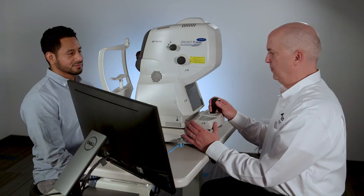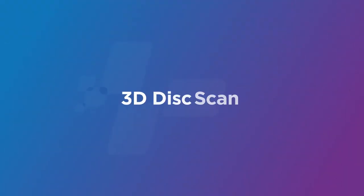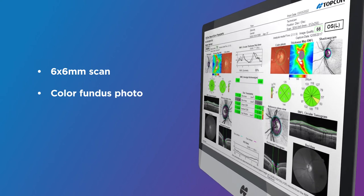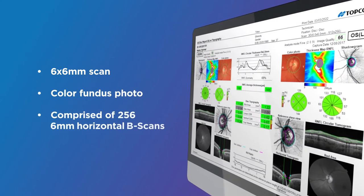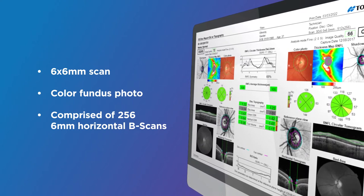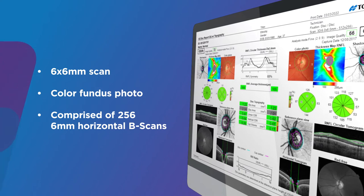Once the scan is selected, the Triton will instantly go into capture mode. The 3D disc scan is a very fast, high density, 6 by 6 millimeter scan and color fundus photo of the optic nerve, comprised of 256 6-millimeter horizontal B-scan sections. The 3D disc scan is a classic glaucoma scan complemented by a high magnification color optic nerve photograph.